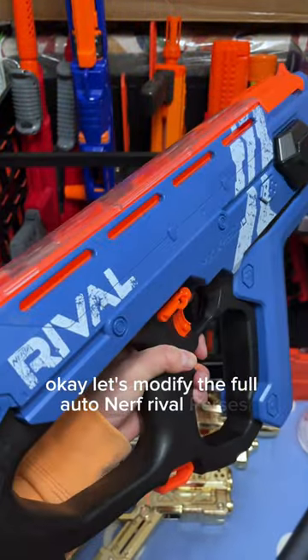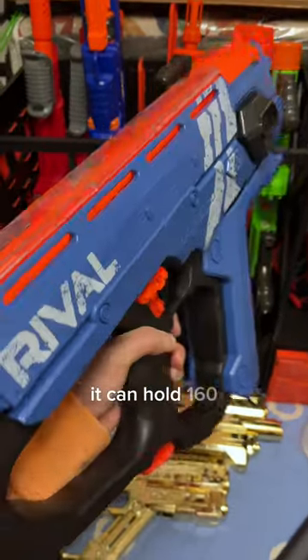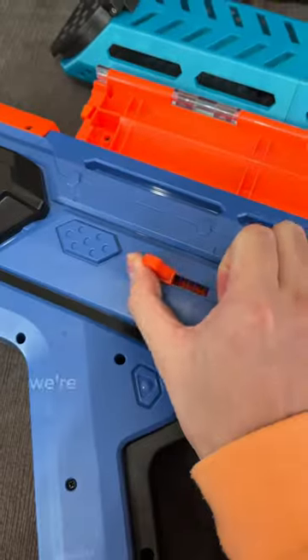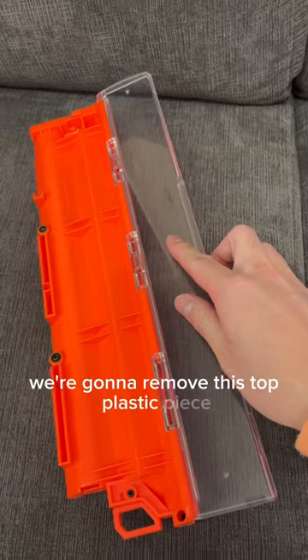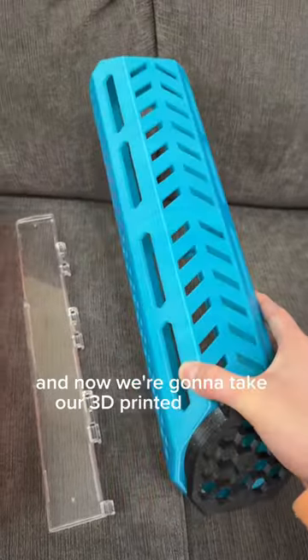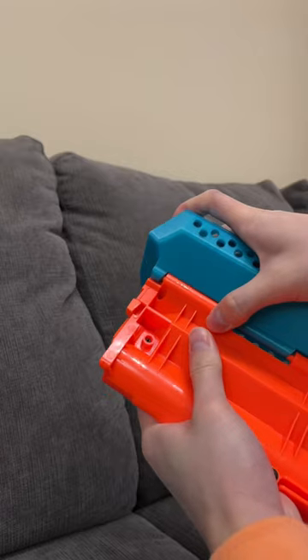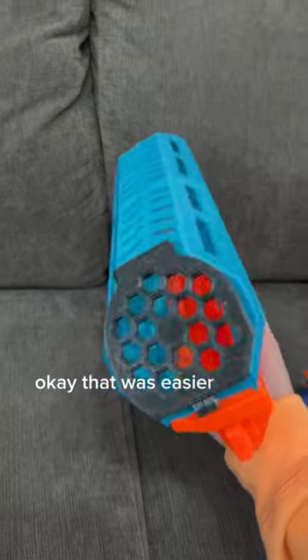Let's modify the full auto Nerf Rival Percy so that instead of holding a measly 50 rounds, it can hold 160. We're gonna remove this top plastic piece, and now we're gonna take our 3D printed hopper and smack that on top of the original hopper. Okay, that was easier than I thought.